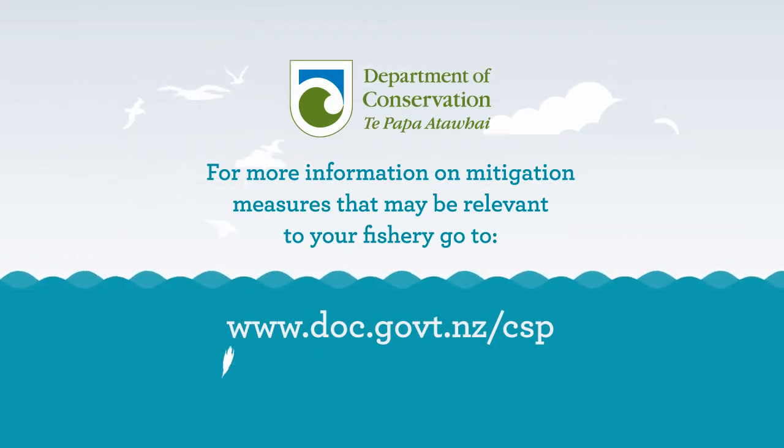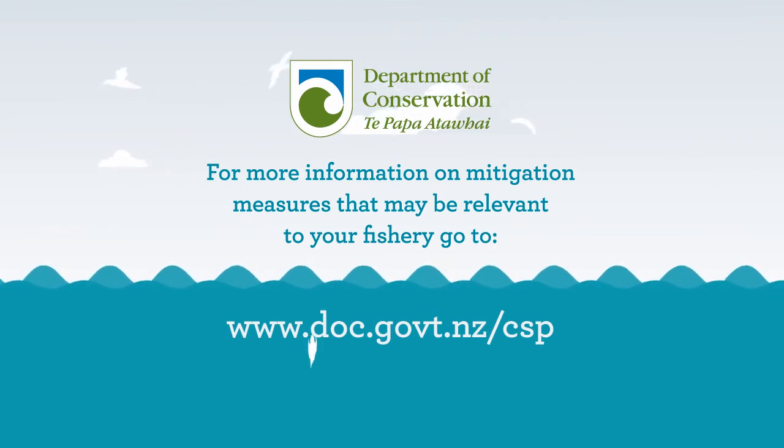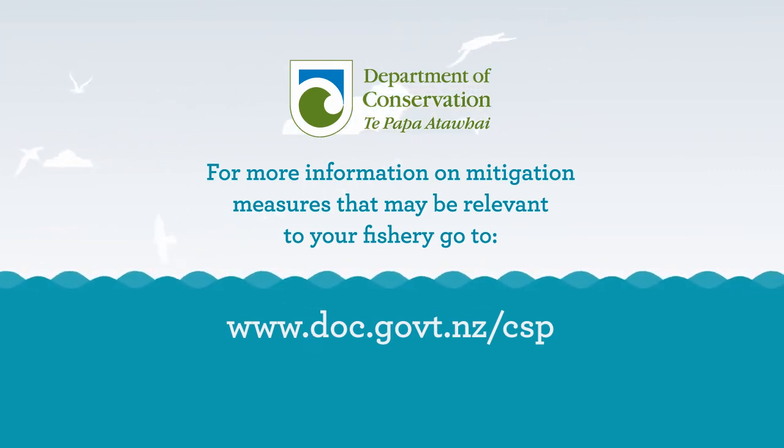For more information on mitigation measures that may be relevant to your fishery, go to doc.govt.nz/CSP.